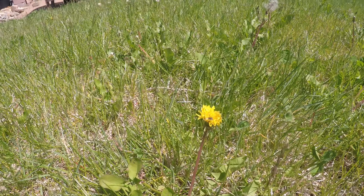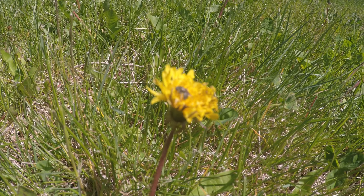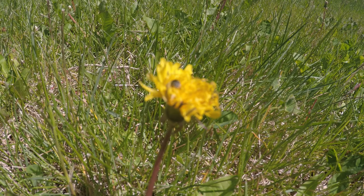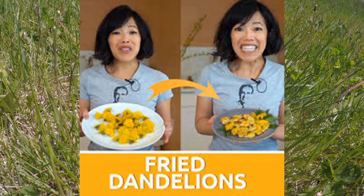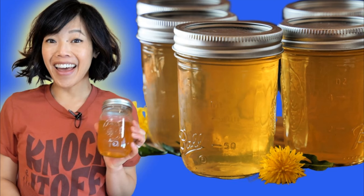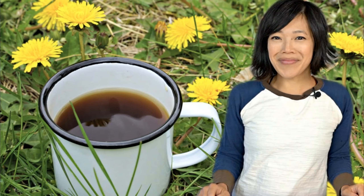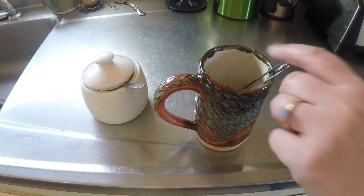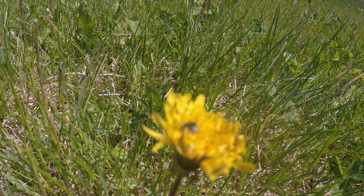I'm trying to do something a little bit different here in my video than other YouTubers that have also done dandelion videos. I do recommend that you go and check out Emmy Made in Japan. She's done fried dandelions, poor man's honey dandelion jelly, how to make dandelion wine, and even a Confederate Army dandelion coffee, which is sort of similar to the tea that I did in the last episode — some really good ones.